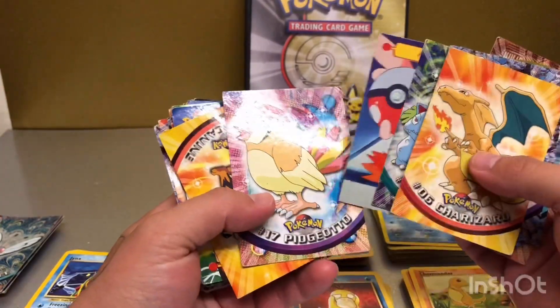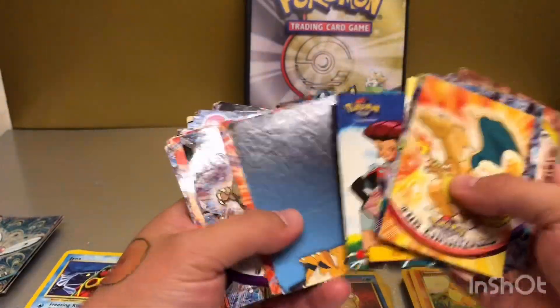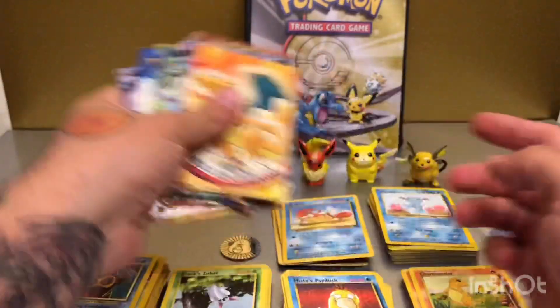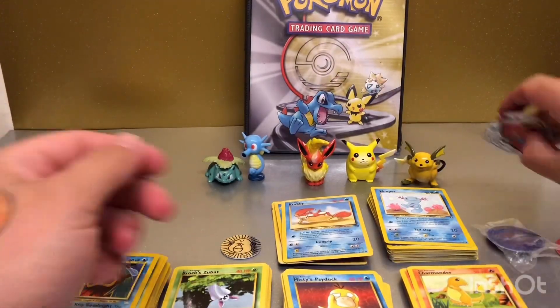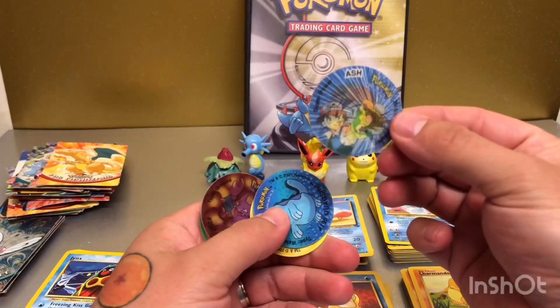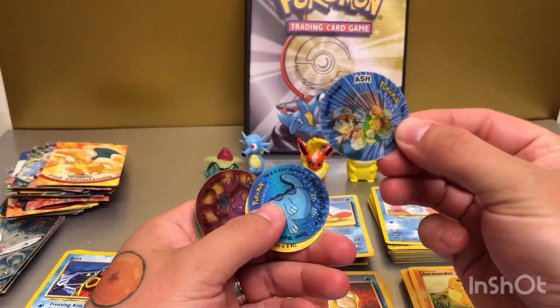Some of them aren't in the best condition as you can see, but still very vintage and quite cool. Some of the artwork features all the original 151 Pokemon, if you include Mew. Quick look from there, then I've got some old Tazos here — I don't know how many of you will remember Tazos, but these are very smart.